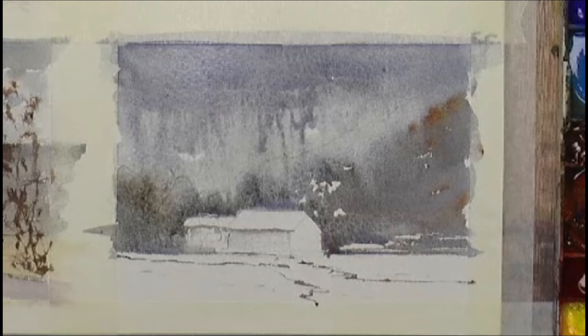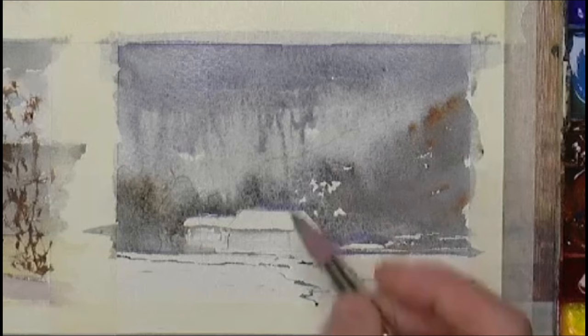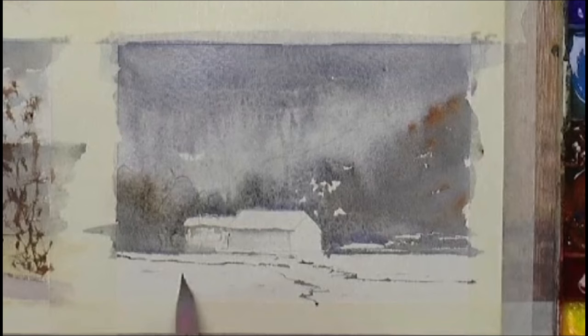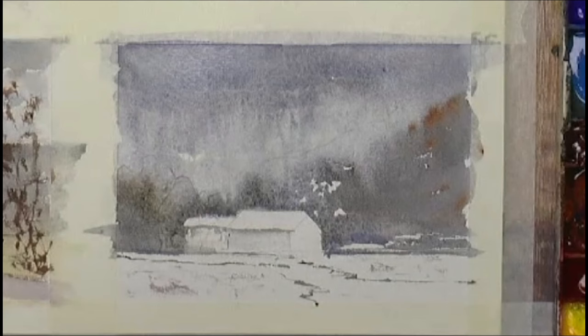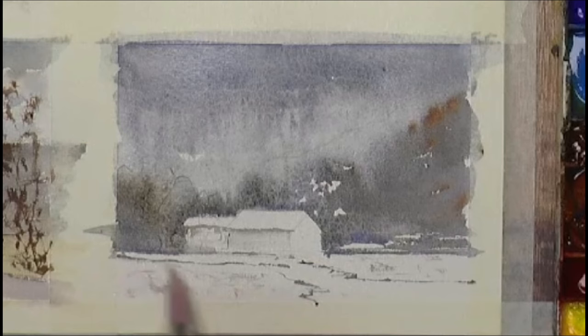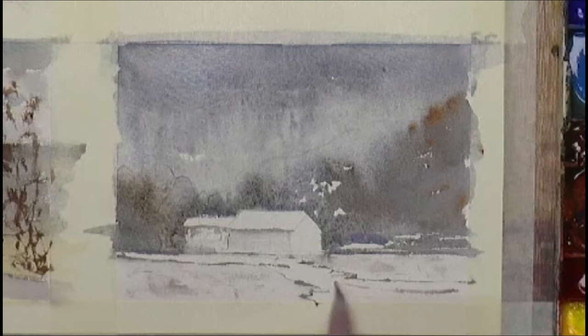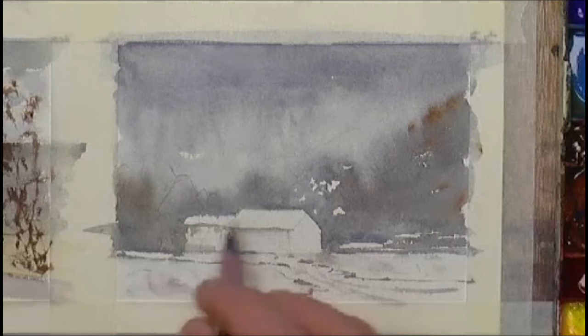Clean water — mop up what I don't need anymore. I want it to start to dry. Suggest the diffusion of snow with a bit of dry brush there. Soften it with a bit of water. On the road there — there's possibly going to be tire tracks. It's a snow scene. Let that dry.